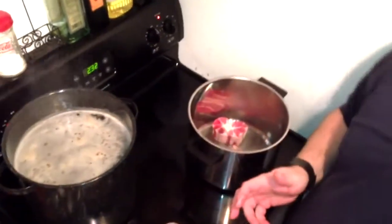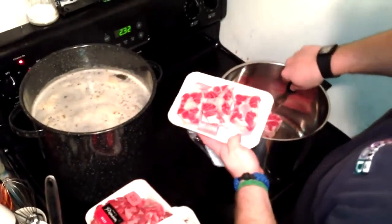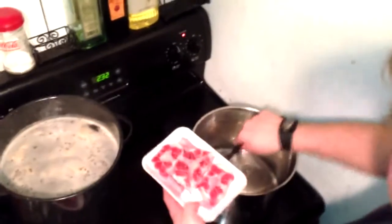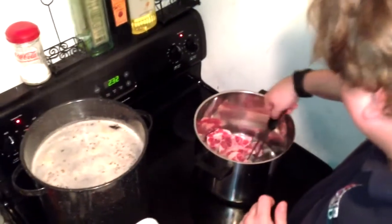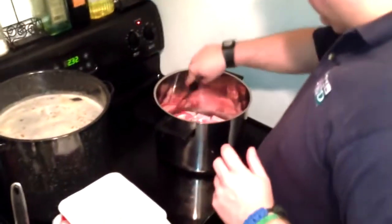We're adding the oxtails, and I'm also going to use a stewing beef — it's a nice cheap meat, which is really what you want when you're making soup. Oxtails are not cheap anymore; back in the day nobody wanted to eat this stuff, but now it's a delicacy. I'm trying to get these to brown up. We're going to remove them from the heat in a second — we just want to get them brown, and that's going to add flavor.